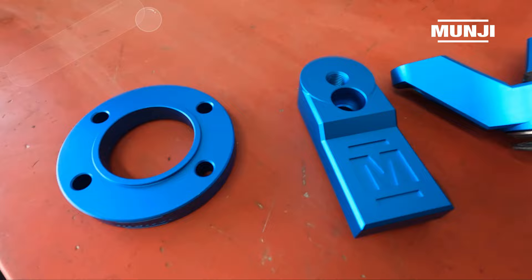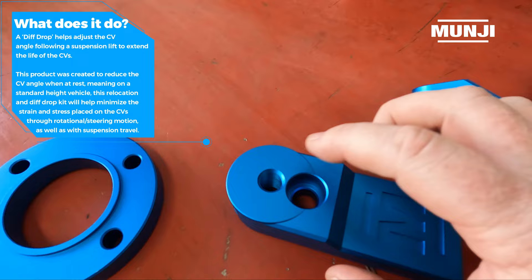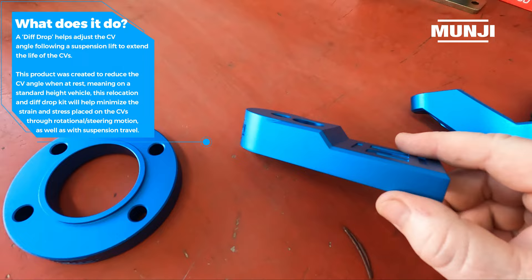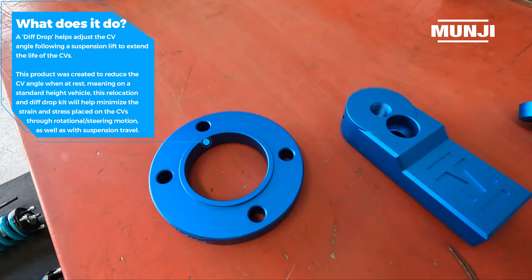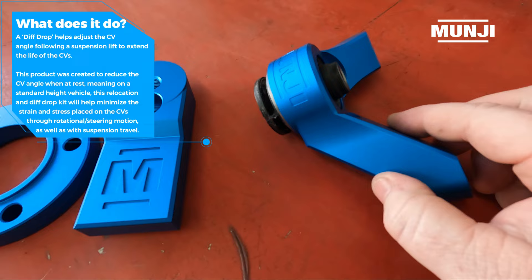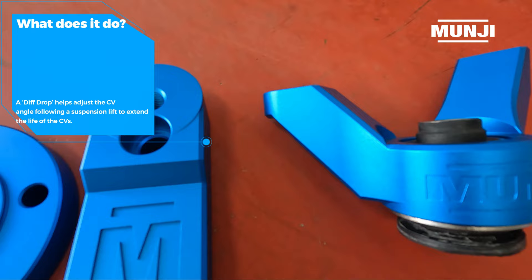We're also going to be fitting a Munchy diff drop to this D-Max. Basically what this one does is it moves the diff down and forward. The original mounting hole is here and the diff gets mounted to the further forward location. That actually corrects your CV even more than just dropping it. There's also a spacer for the front drive shaft to compensate for that extra movement forward, and another part that goes into where the diff housing mounts onto the cross member. We've been doing a lot of these in D-Maxes and we've had zero issues with CVs.